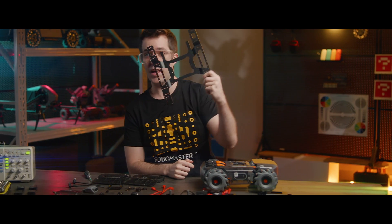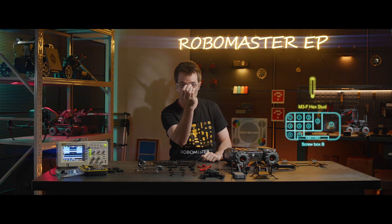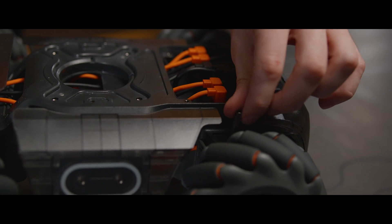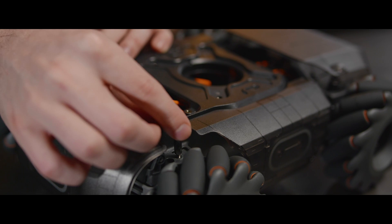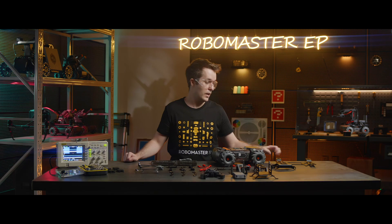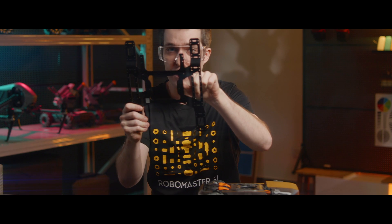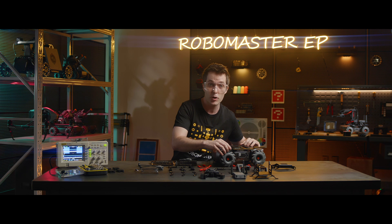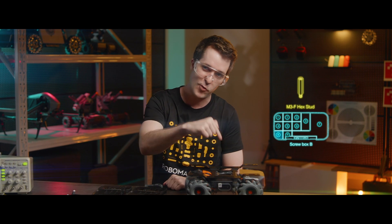We'll mount the chassis extension platform right here. To do that, we're first going to insert two M3F hex studs in the two holes here at the rear of the chassis upper cover. Now that we've installed the hex studs, we're going to take the chassis extension platform. Look at the two protrusions — those will go right over those hex studs we just put in. There will be two holes aligned between the extension platform and the chassis, and we're going to tighten two screws to secure the extension platform in place.